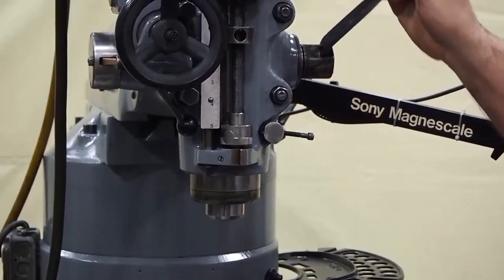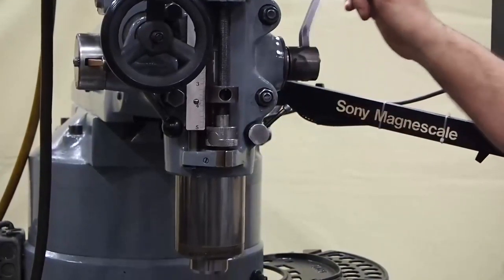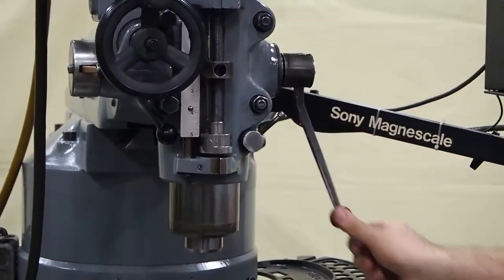Brake is in good shape. Pulls a little tight on this unit but it's not bad at all.